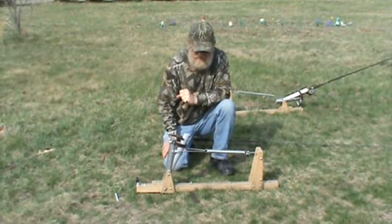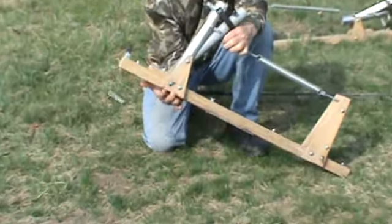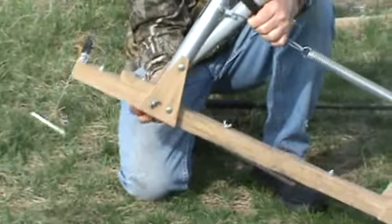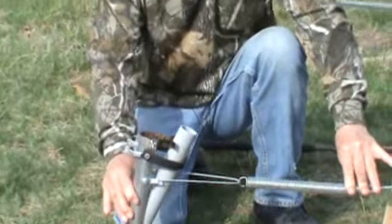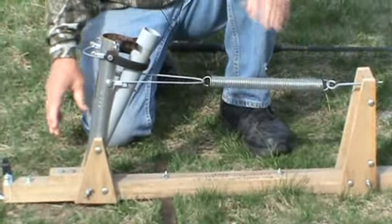Let me show you a little bit about it. We have a leg here that spins underneath to get it out of the way. Pull it out when you set it up so the fish, if it runs sideways, can't flip your pole holder back and forth.